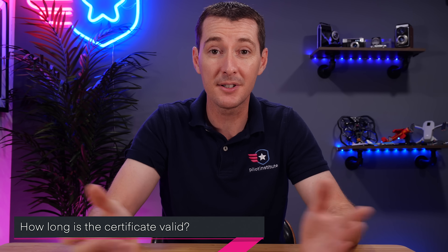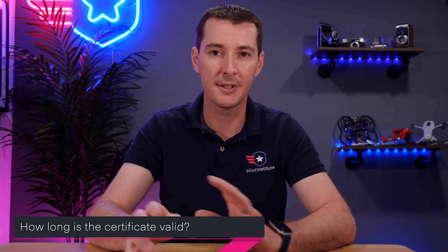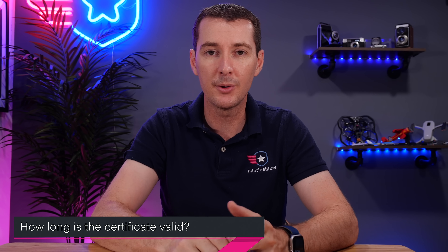I want to answer some Q&As because I know there are going to be a lot of questions. The first question we hear a lot is: how long is this certificate going to be valid? The answer is forever. There is no expiration date — unlike your Part 107, which needs to be renewed every two years. In this case, you do it once and you're done.